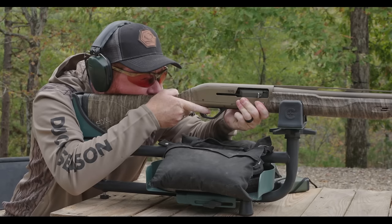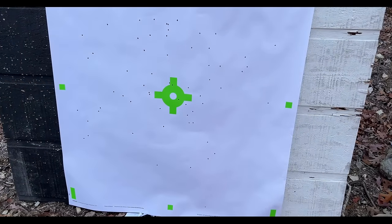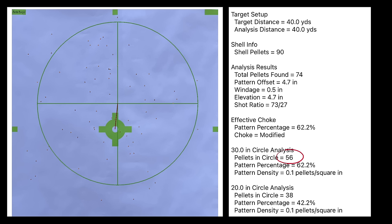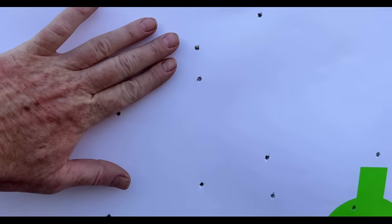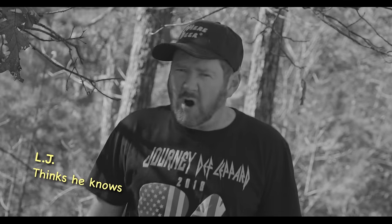What about steel BBs? Look at the chart — you're likely never going to get there with the numbers you need with a 12 gauge or smaller. I shot several different BB loads from Rio, Winchester, and Federal. When you look at the pattern you can see that not only are there not enough pellets in the 30 inch circle, but also look how far apart they are. If you shoot BBs all the time at ducks, now you know why you're getting so many cripples.